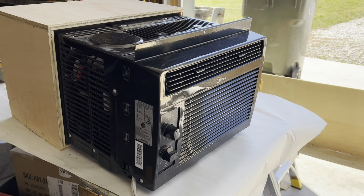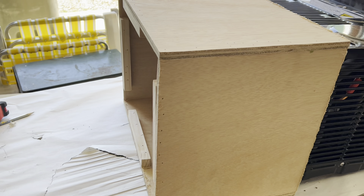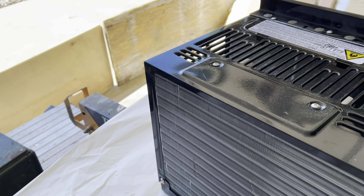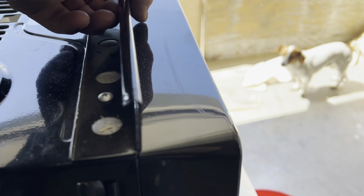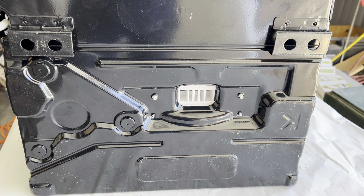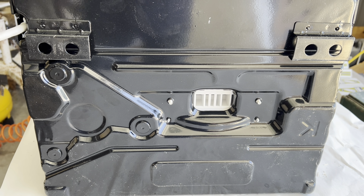It seems like it's new technology. But I read the owner's manual, which you should always do — don't take my word for it. And it said that if installed properly, you should not have to use the drain hole. This one actually has a drain hole. Those Toshibas that I use, they don't even have a drain hole, so there's no reason to put in a drain.